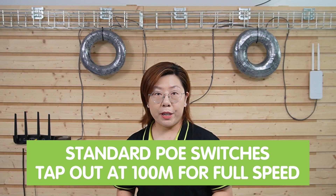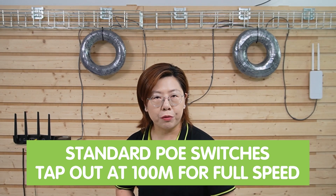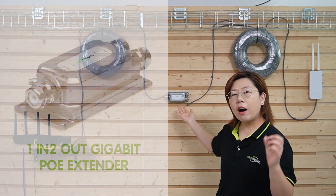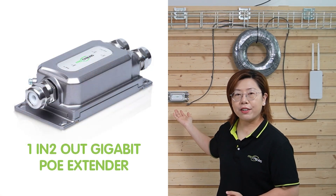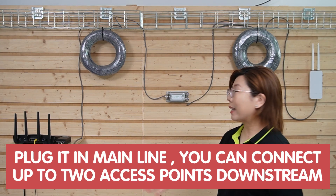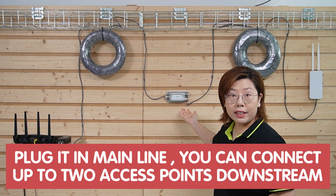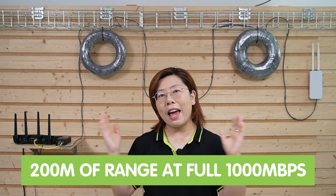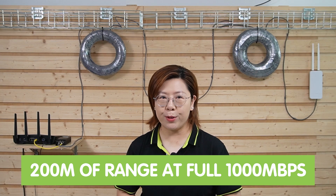Standard PoE switches tap out at 100 meters for full speed. Beyond that, data crumbles. So it's time for a high-speed extender. Let's meet our gigabit PoE extender — your signal booster. All you need to do is plug in the main line and you can even connect up to 2 access points downstream. And boom — 200 meters of range at full 1000 megabits per second.